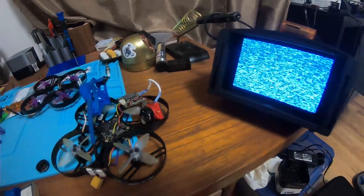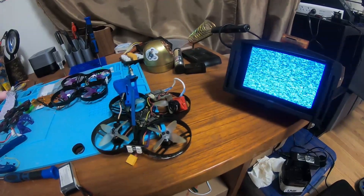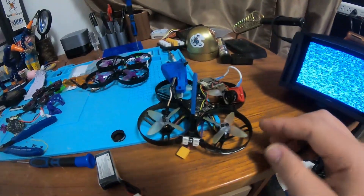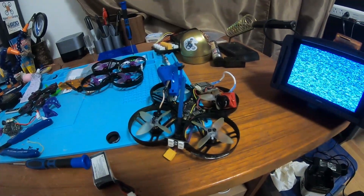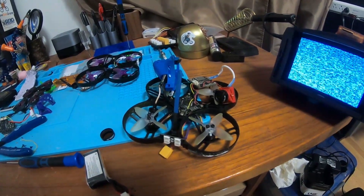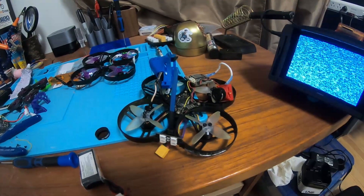I got to show you guys something I think is semi-miraculous. The other day I was flying the Beta 85X HD and I flew like four or five packs and everything worked great and I got a bunch of great HD footage.